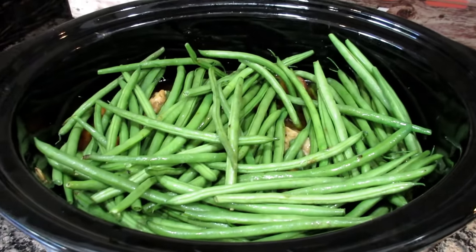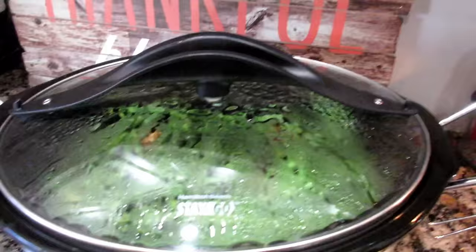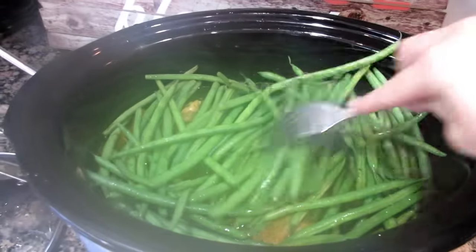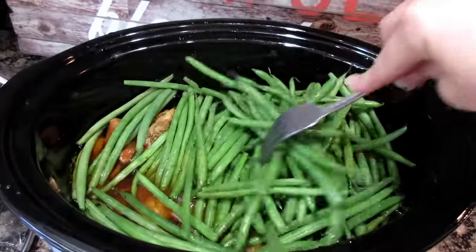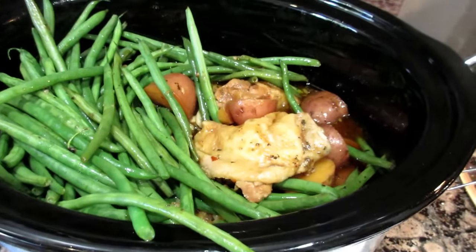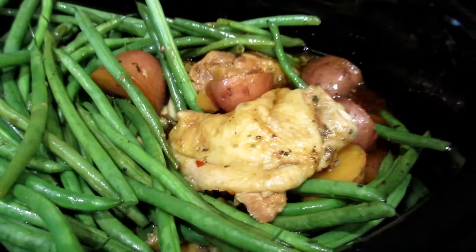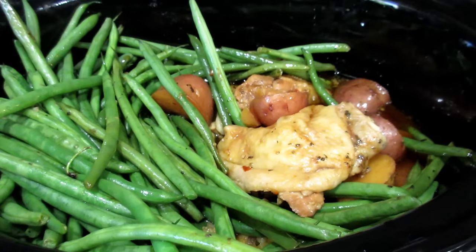We're going to let this go for 30 minutes and then dinner will be ready. Okay, it is done. The green beans smell good. Now you can leave it like this or as suggested you can put this under the broiler to crisp up the skin, and that is exactly what I'm going to do.